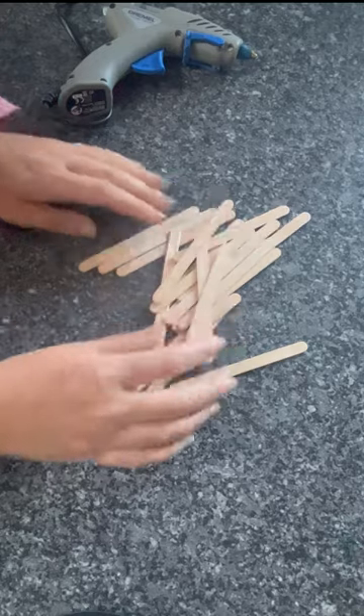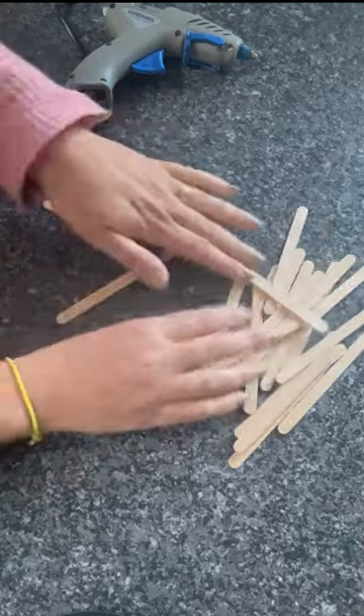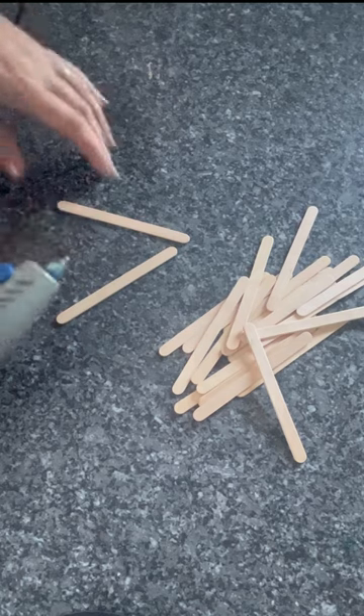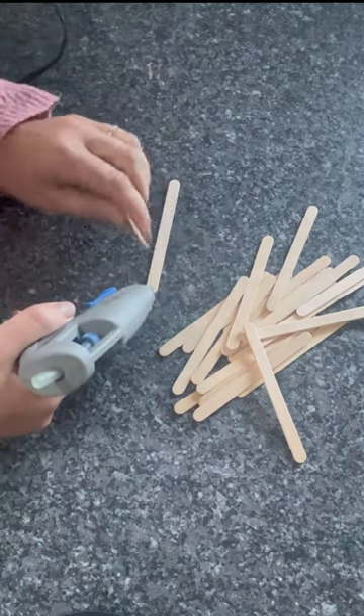You can then paint or decorate it however you wish, ready to hang up for Christmas. It's really, really easy — you just need a load of these lollipop sticks and a glue gun. You can use other glue, but a glue gun sets pretty quickly and therefore makes it really quick.